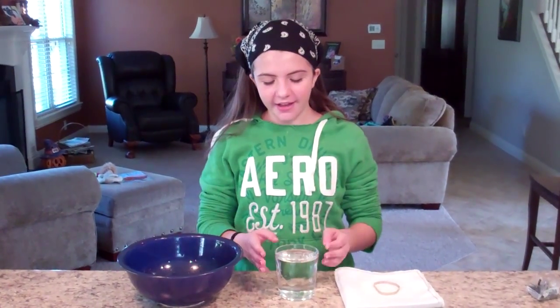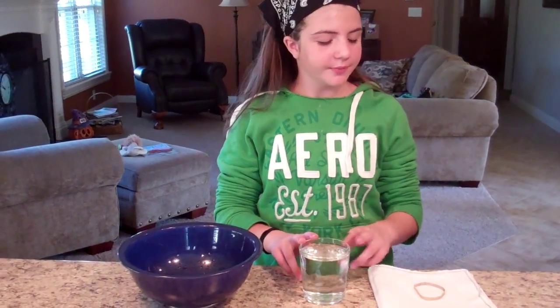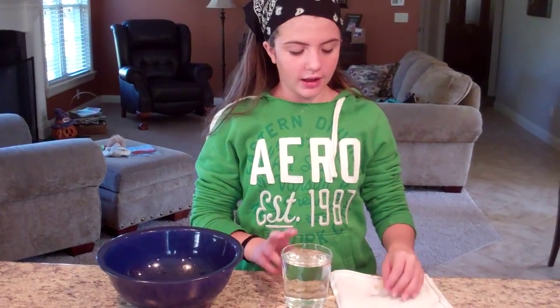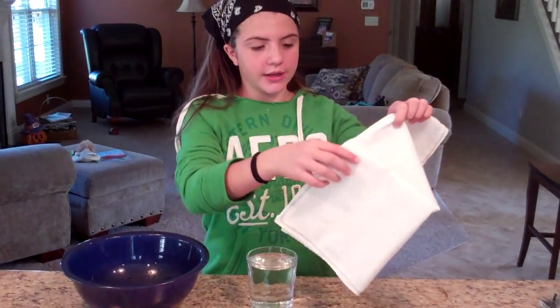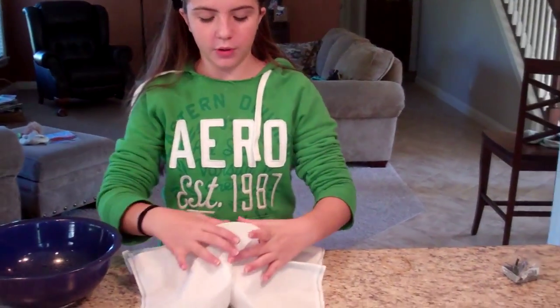What you're going to need for this Lab Report is a glass filled with water, a cloth, a napkin, a rubber band, and a bowl. What you're going to do is unfold the napkin and pull it over the glass.